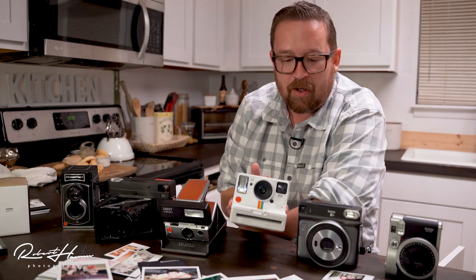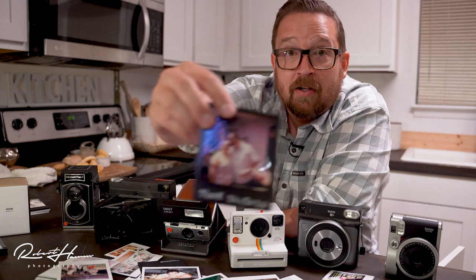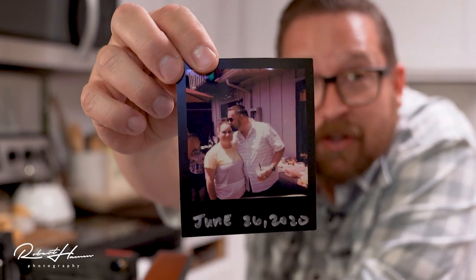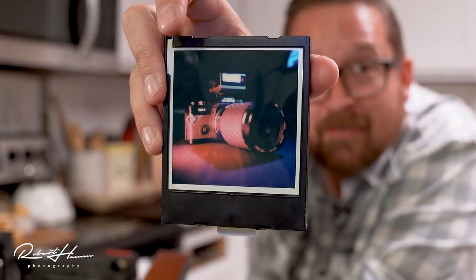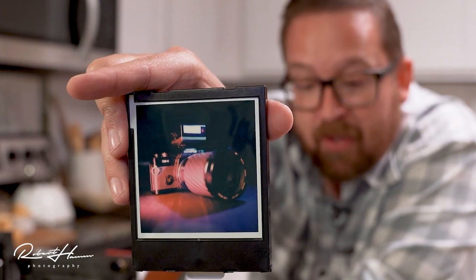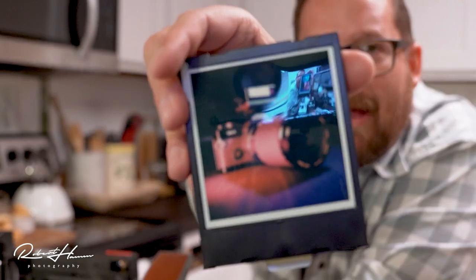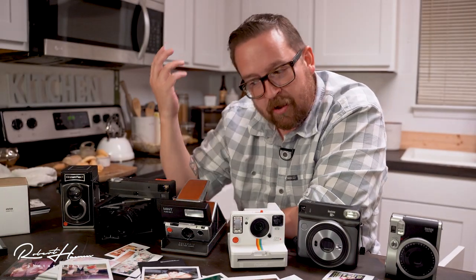When we're shooting Polaroid, it's just a bit more of a mixed bag. Sometimes you get images with noticeable color casts. And then sometimes you get images like this — shot on the SX-70, my Olympus OM-4T with some accent lighting and the Fuji XF-20 flash on it. Absolutely gorgeous image. So it's hit or miss.